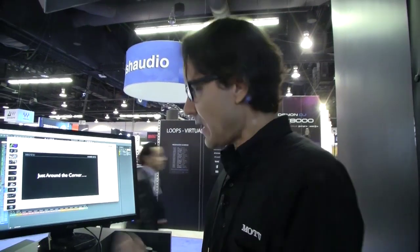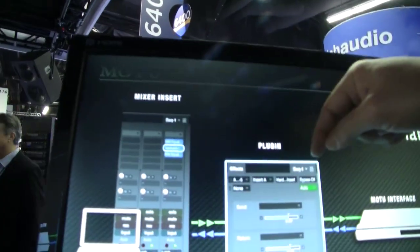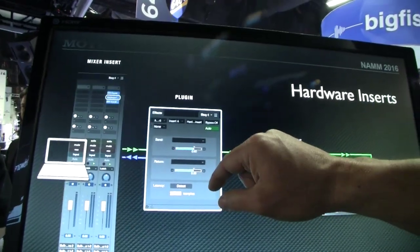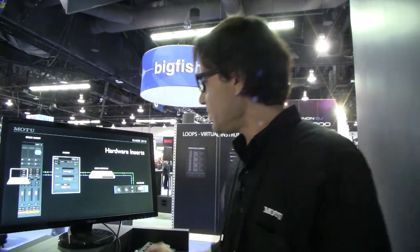A couple of other features a little farther down the road beyond 9.0.2 is the ability to have hardware inserts in DP9. In the mixing board on the inserts, we've now got a plug-in that will let you send and return out of your audio interface. You hit the detect button and it sends a ping to calculate the round trip distance, then automatically shifts the audio playback to compensate — sample accurately. So for your favorite compressor, 1176, EQ — you can now patch it in, and it keeps everything nicely aligned.